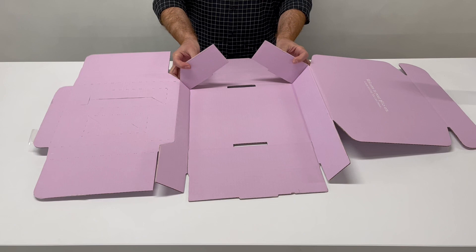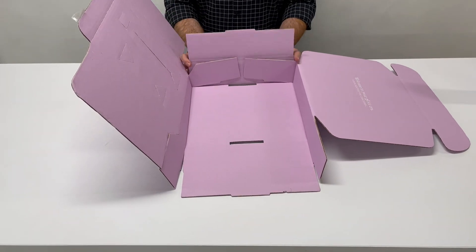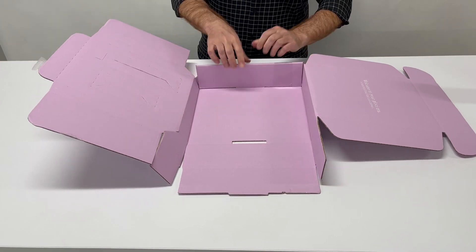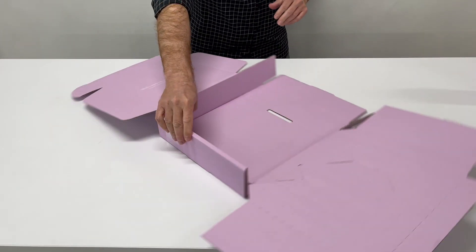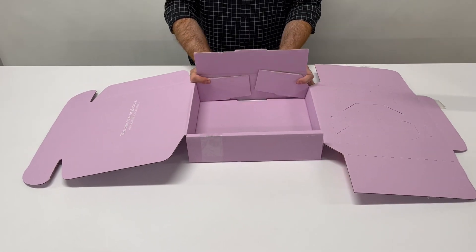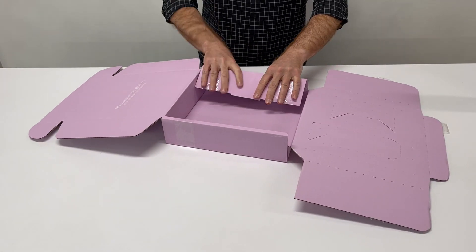Minor flaps first, the rollover panel, fold and tuck, then the other side — minor flap, rollover flap, rolled over.